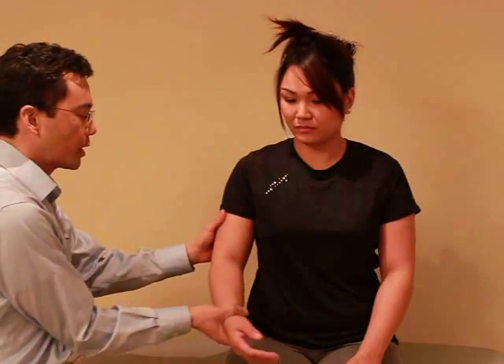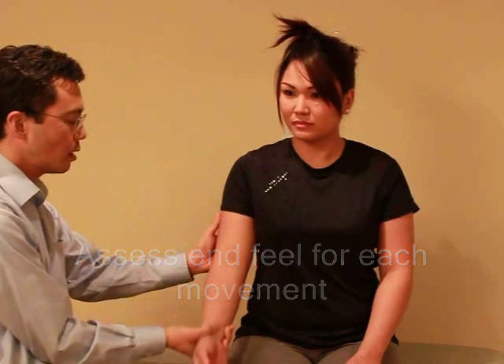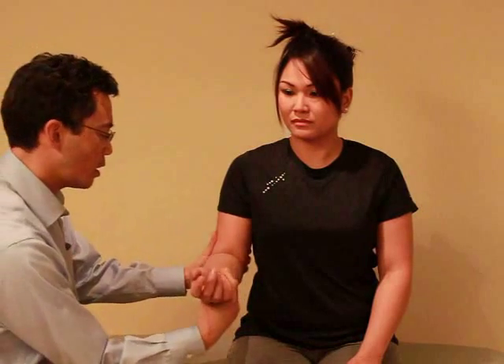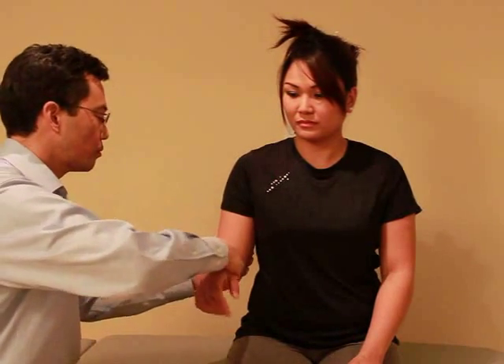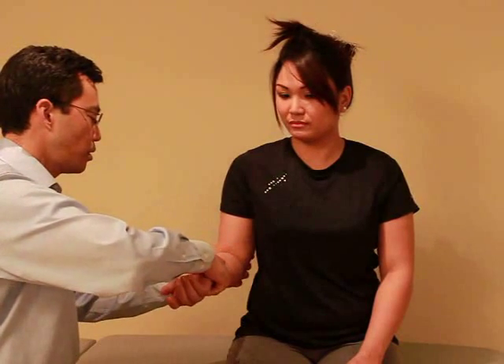Now I'd like to actually move your elbow myself, and I just want you to turn your wrist. I'm just going to bring it up. Let me know if there's any discomfort. And here — that's okay. No pain? No. Good. And relax.